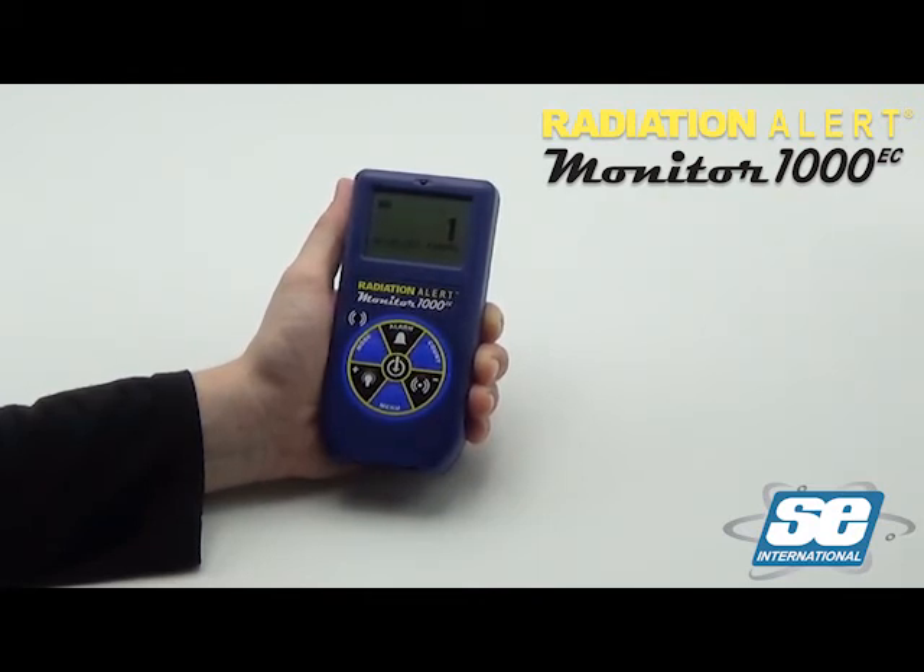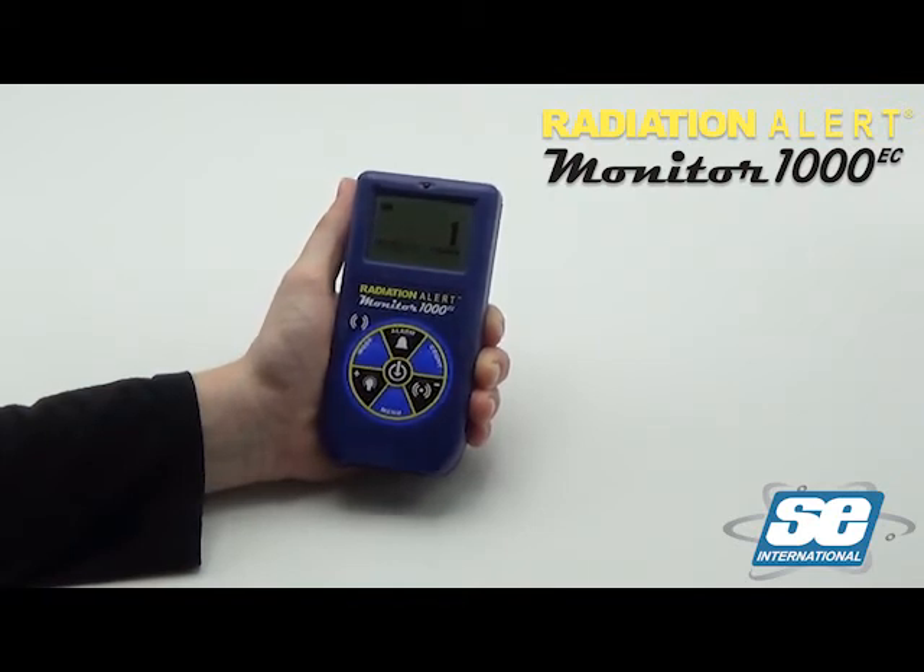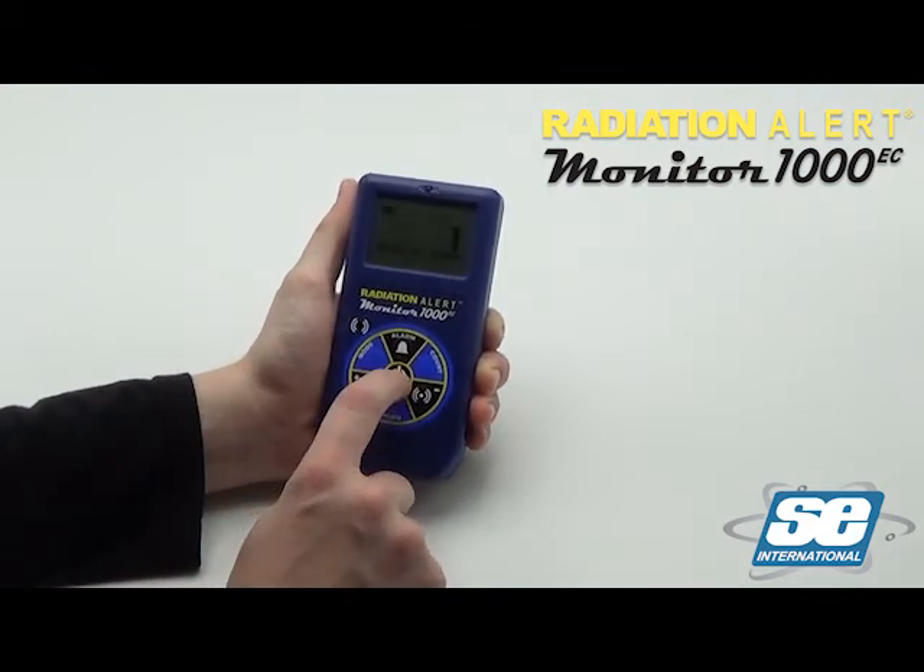When the countdown is finished, it will beep twice again and these icons will disappear. To turn off the Monitor 1000 EC, press and hold the power button until the instrument beeps twice.